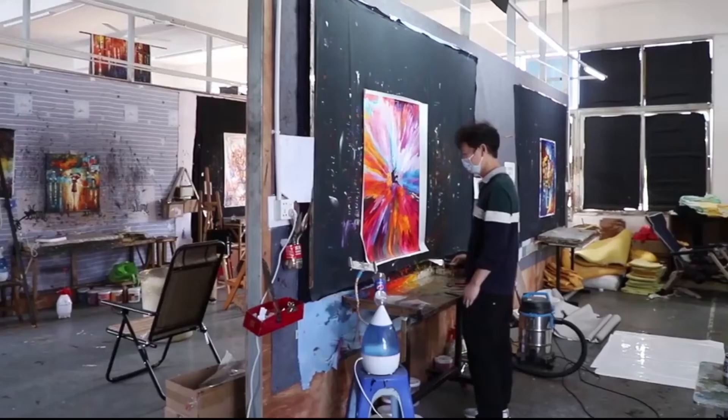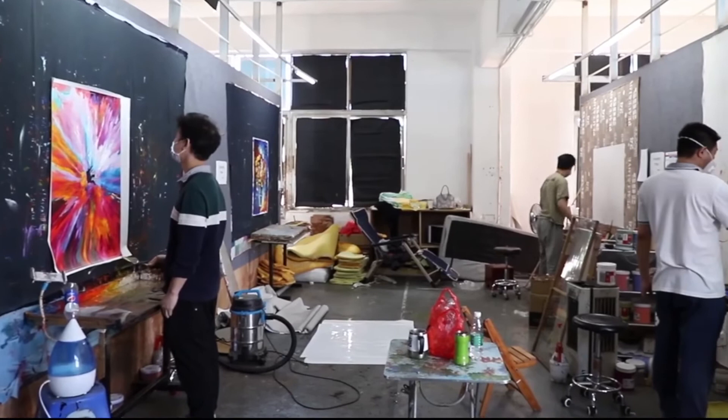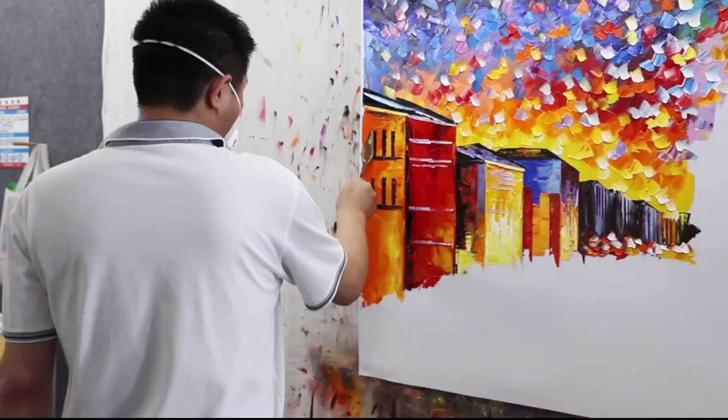We also sell pre-made paintings. All the paintings are made by our professional painters. You will love our painting designs for sure.